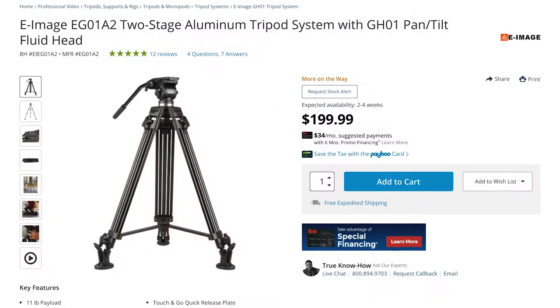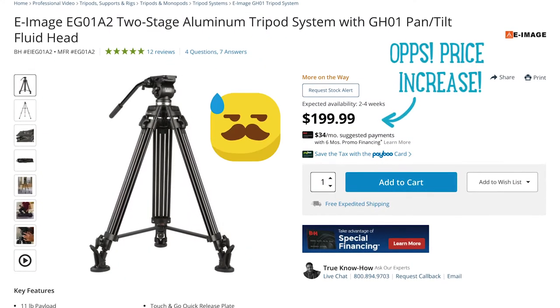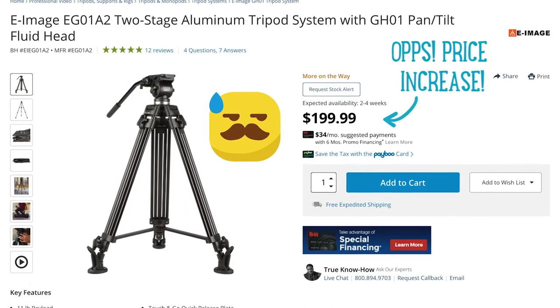So I did some research and landed on this beauty: the E-Image two-stage aluminum tripod system with a GH01 pan-tilt fluid head. I've been pleasantly surprised with the quality of this, especially since it only cost me $169. So today I wanted to do an E-Image video tripod review because I think it might just be the best budget tripod for 2021.